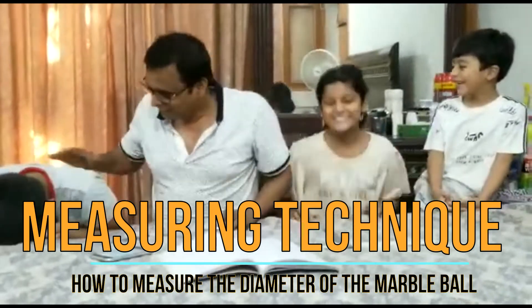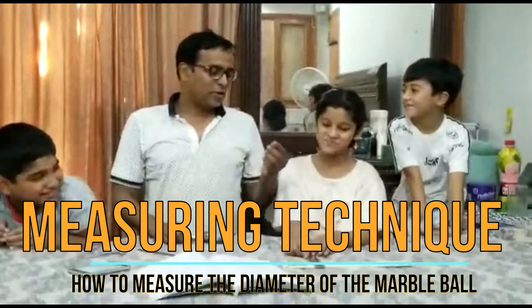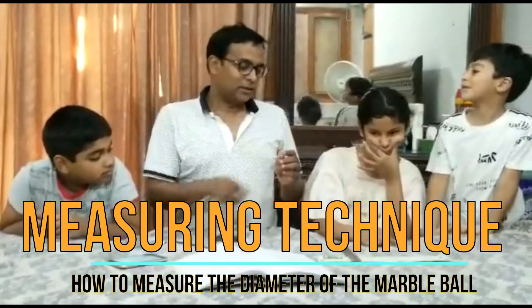Assalamu alaikum. Today, we are going to find out the diameter of this marble ball.